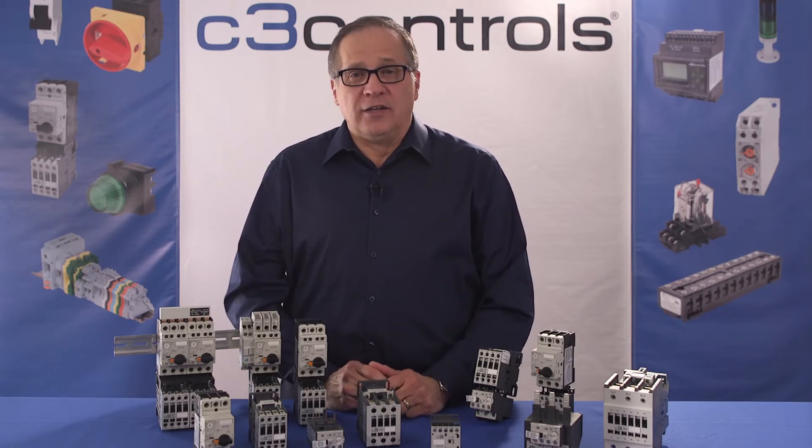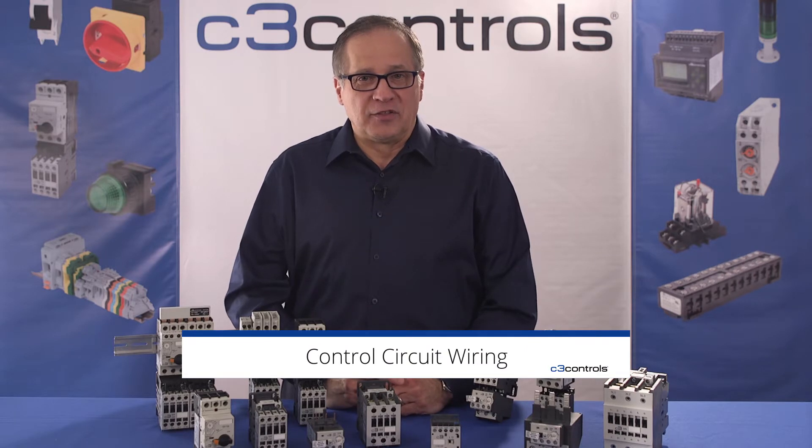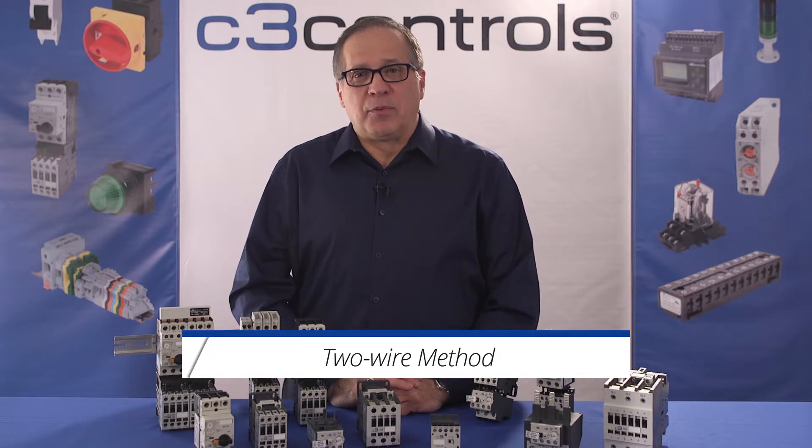The control circuit can be wired in two ways. The first, and most widely used method, is referred to as the two-wire method. A maintained contact pilot device — such as a push button, a presence sensor, a thermostat, or a float switch — is used in the two-wire method. The second way, known as the three-wire method, uses a holding circuit contact and a momentary contact pilot device.